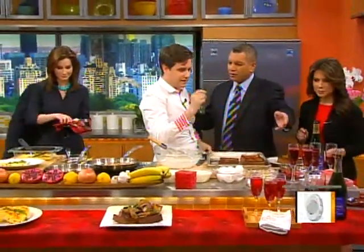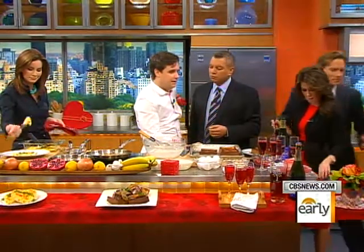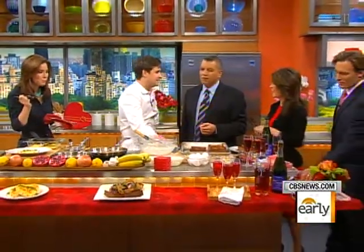This is a champagne cocktail. We have pama liqueur, some pomegranate seeds, and champagne. It's 50-50. You can get a little bit tipsy on Valentine's Day — that's where they tell me.